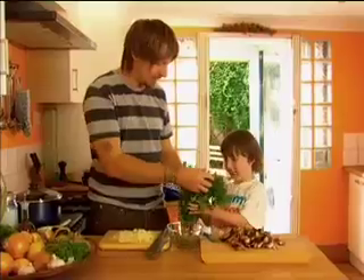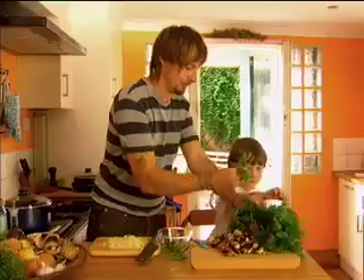Do you want to pick some parsley? Yeah. This is big parsley. Can we just take a bit off there? Parsley.